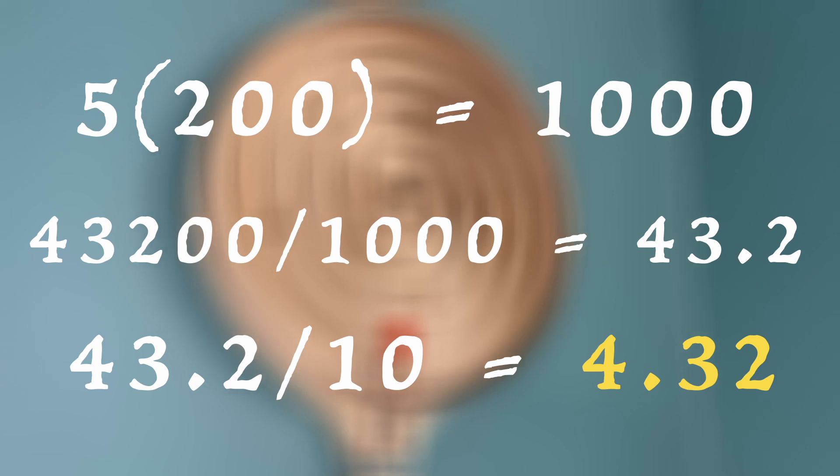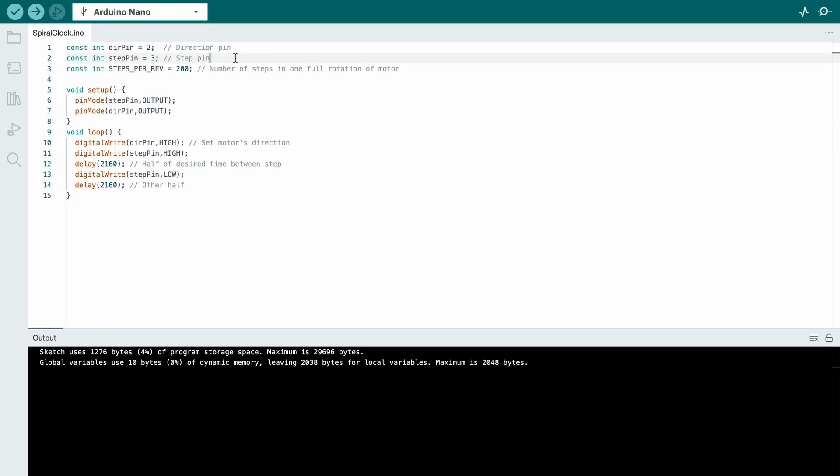Here's how I did that in the code — only 15 lines, really simple. I'm basically just defining my pins from the driver to the Arduino, and looping 1 step every 4.32 seconds, over and over. Let's see if that's all it takes.